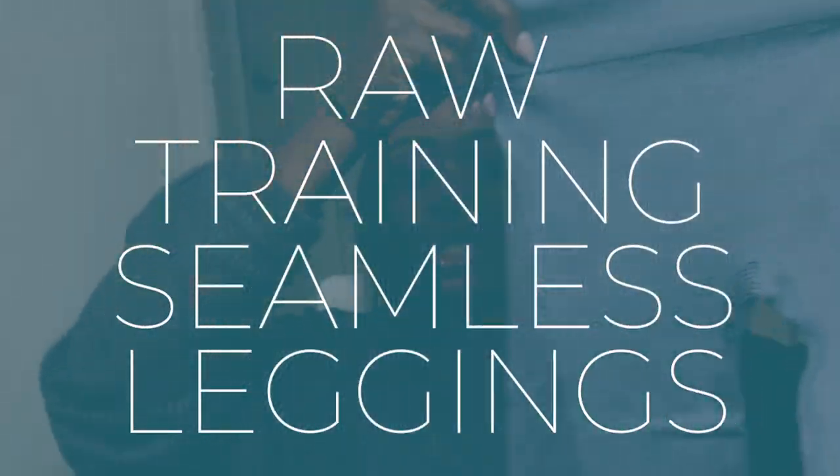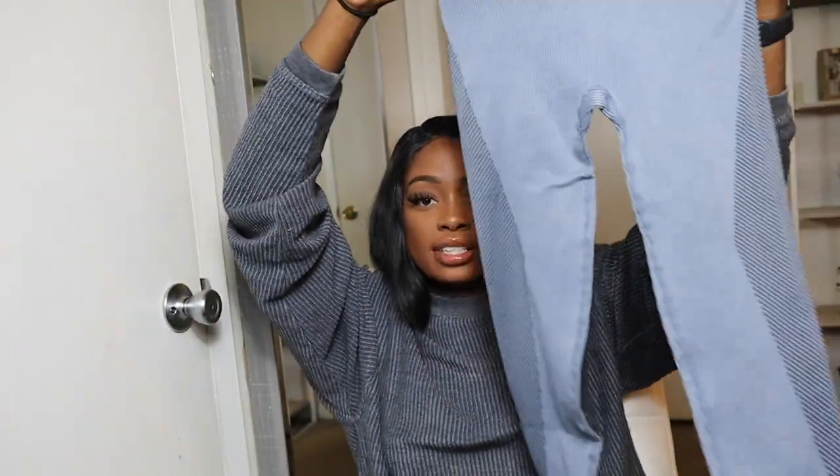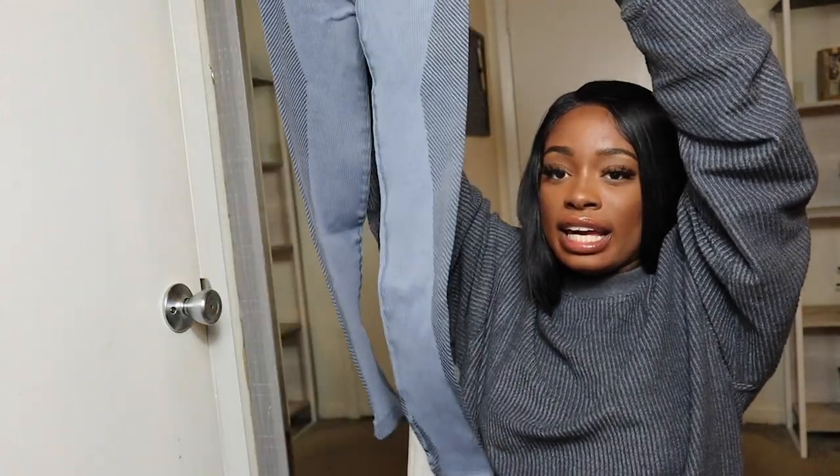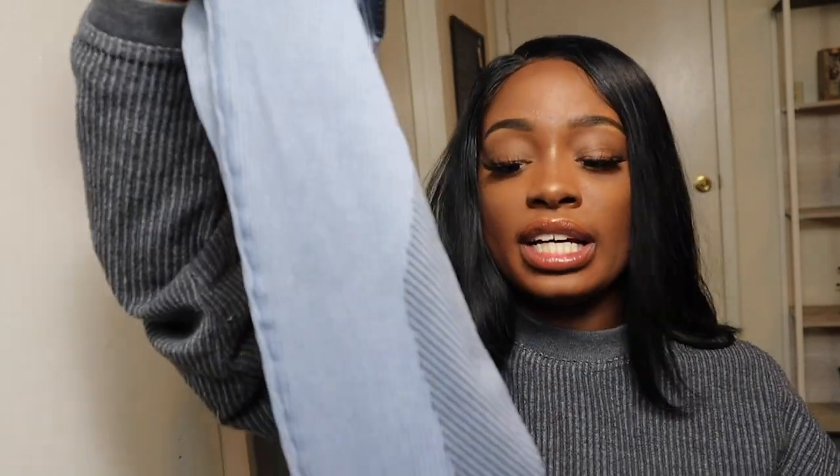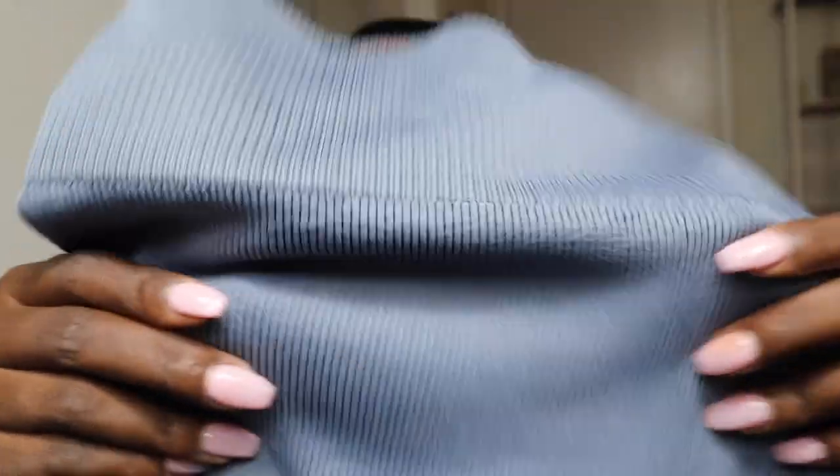Next we're going to get into the Raw Training Seamless leggings. I really love this detailing on the side — that's a really good plus for me because I love leggings that have some sort of detailing. It has the same textured material as the bra. These are super thick. I would almost recommend these more for fall and winter time — perfect for running outside, but you can also wear these in the gym because my gym is always freezing. This is perfect with its nice thick material.